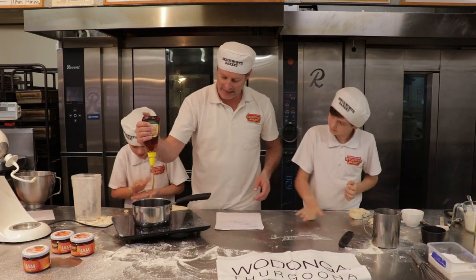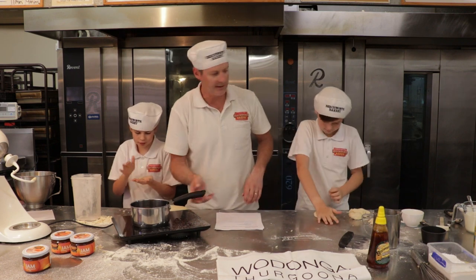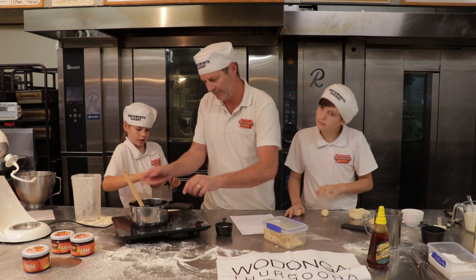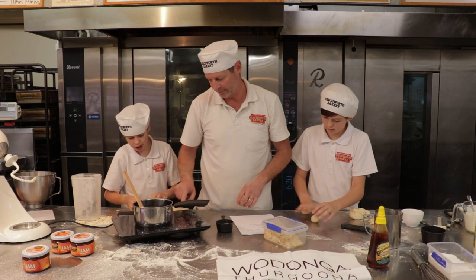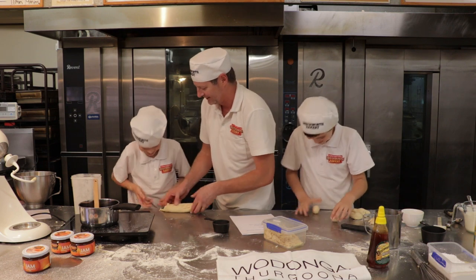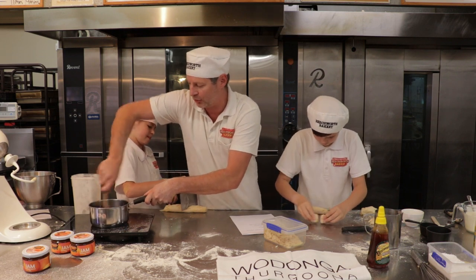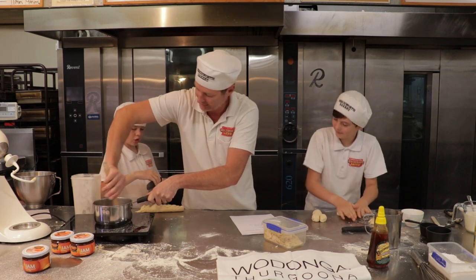Now we're going to get the honey - it says a tablespoon and a half of honey, so we'll get that in. I'm going to get that to a boil, turn that on, that's going to start boiling up, just keep stirring that. As that's now coming quickly to the boil, we're going to add in some sugar. Now what we want to see is the sugar and the honey - dissolve, that's the word we're looking for - but you don't want it to turn into caramel.